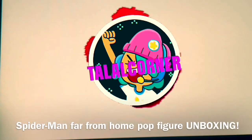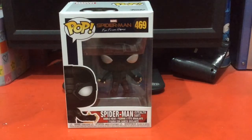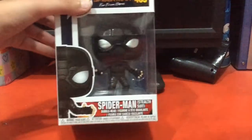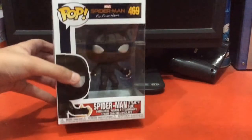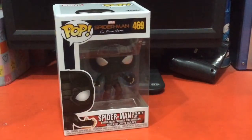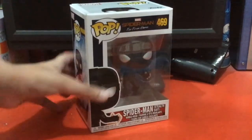So I was thinking, why not buy this? It feels right! Welcome back to the Talal Corner with yours truly Talal Abdullah, and today we're going to be unboxing this heck of a beautiful thing — it's called the Spider-Man Far From Home Pop figure. It's a beautiful thing, one of the cutest things too.